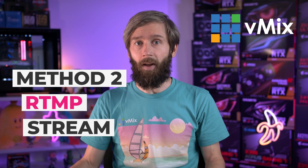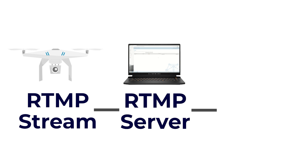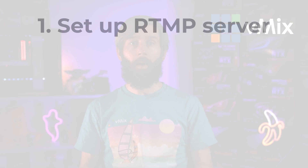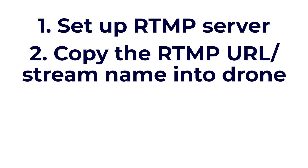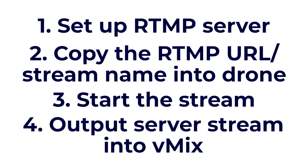If you're feeling a little adventurous, another way of capturing your drone's video feed is to set up a local RTMP server. You can then send your video feed from the drone via RTMP to the server and then use the server output in vMix. vMix isn't an RTMP server itself so you will need to install one. Once you've got your local RTMP server set up, grab the stream URL and stream name and enter that into your DJI settings. Once your drone is sending to the server, you just output from that server into vMix.